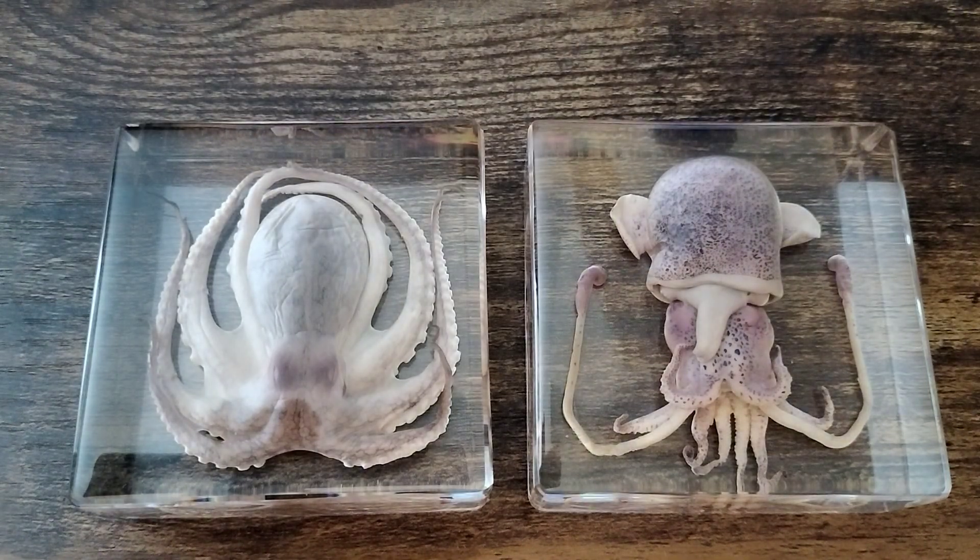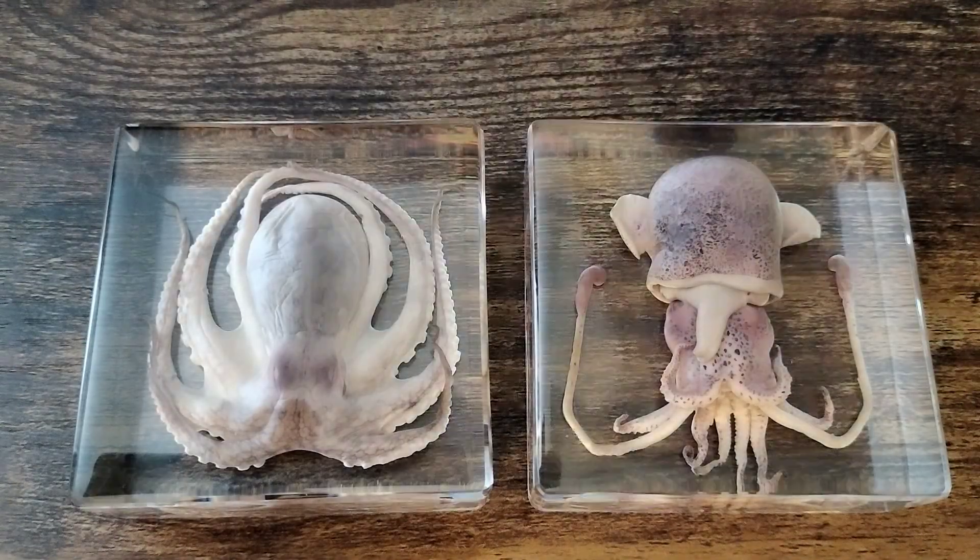Here's an up-close look at the octopus on the left and the squid on the right. I got these on Amazon — at the time I bought them they ran about $15 each. These are great pieces whether it's for a classroom, you collect them, or you're just interested in marine biology. Really really cool.